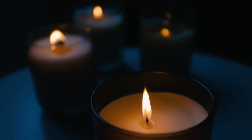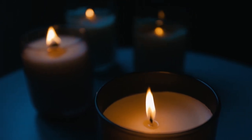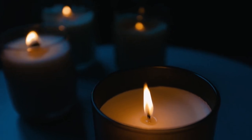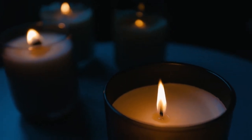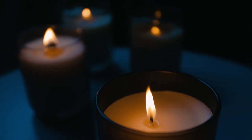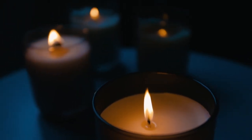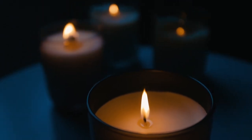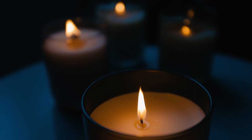Take a deep breath. Inhale. And exhale. Thank you for joining me. I hope you have a peaceful night.